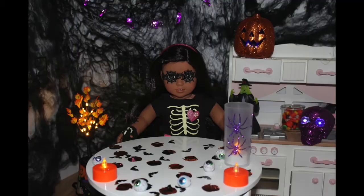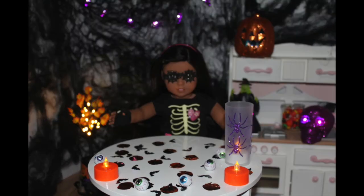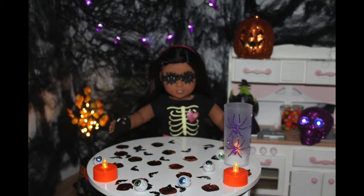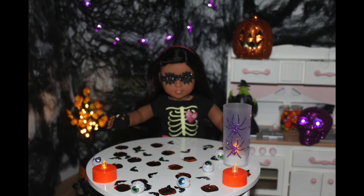Did I scare you guys? Anyways, aloha! It's me, Nania. Welcome back to another episode of American Girl Dot Cooking Show. Don't forget to subscribe and turn on notifications for new recipes. Today, I'm going to be doing scary and spooky Halloween treats. I'm so excited.